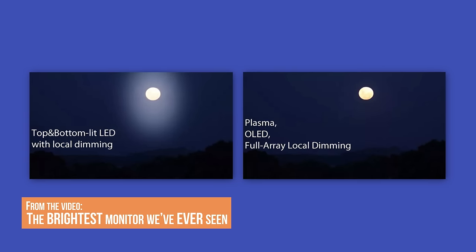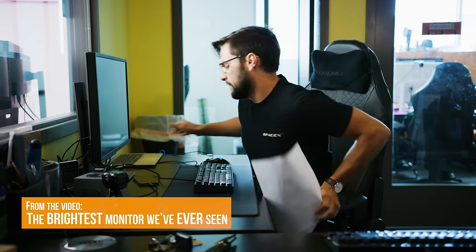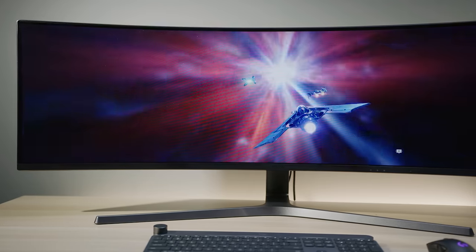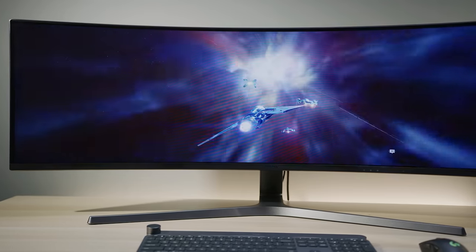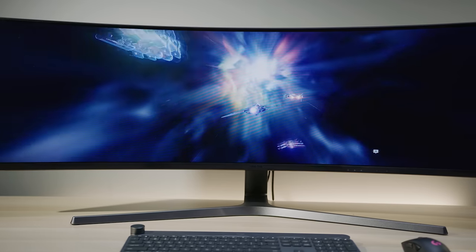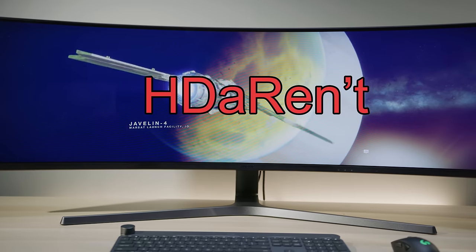Let's talk about HDR. This display claims to support HDR, but as far as we're concerned it only kind of does. To truly deliver the HDR effect, a backlit display needs full-array local dimming and a peak brightness of 1000 nits. This one can hit peaks of 600 nits with typical brightness in the 250–350 range, which will enhance the look of games that support HDR — but buyer beware, as proper HDR monitors are on the rise.